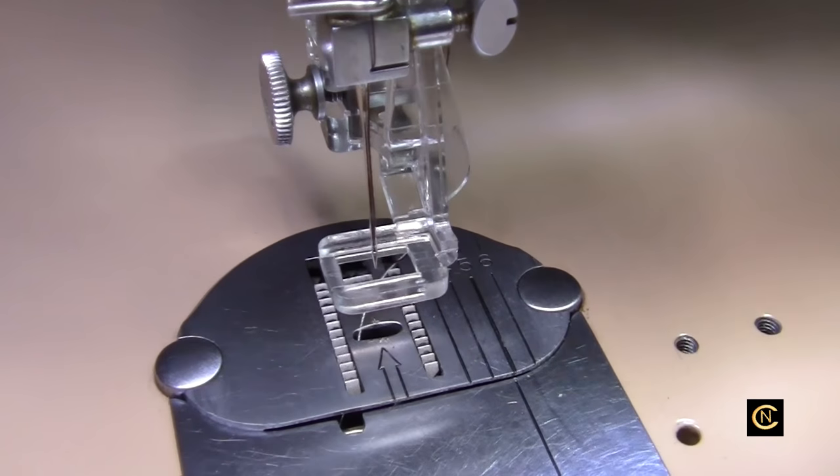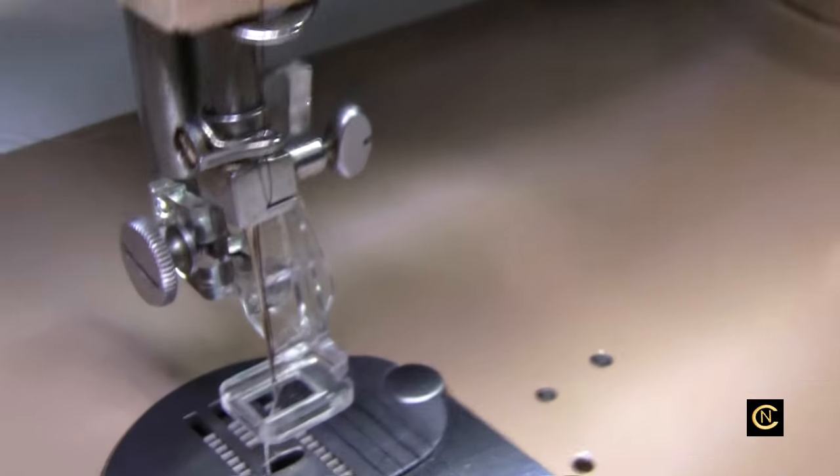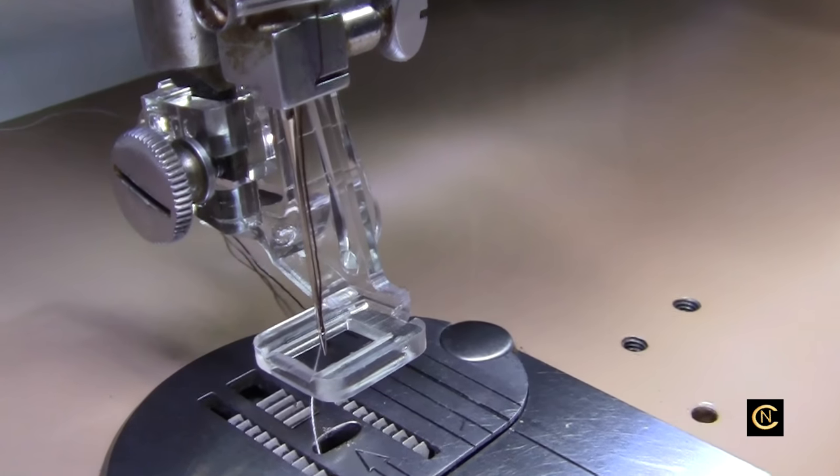Hey everybody, Christopher Naiman. Guess what? I got my free motion embroidery foot in for my Singer 401A. So guess what I'm going to do? I'm going to show you a little sample on how to use the free motion embroidery foot.